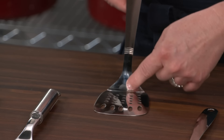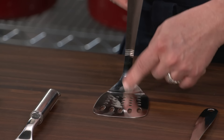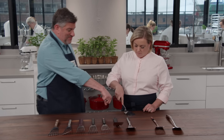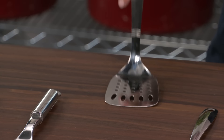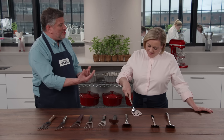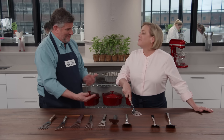That one has quite a distinct angle on the handle. Another issue was how flexible or rigid these spatulas were. Try and bend that one — there's none. That one was really hard to flex and that made it a little trickier to maneuver under delicate foods.